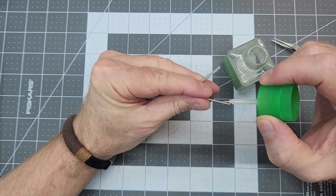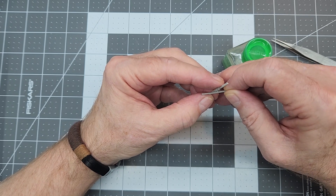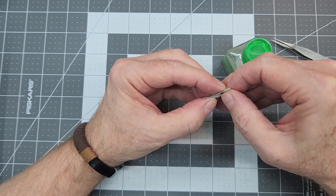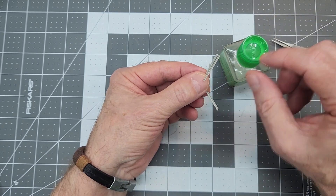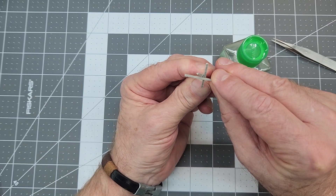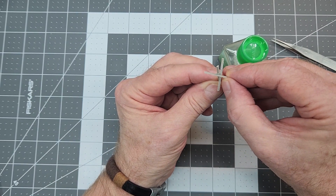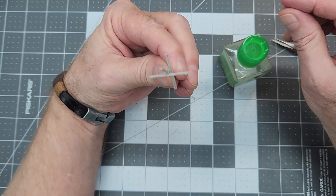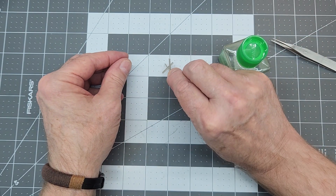Trumpeter has provided us with four of these landing obstacles — beach obstacles that the Germans used in Normandy. So you can build these up if you're going to do a diorama, and it's nice that Trumpeter has already included these in the kit. If you've seen movies like The Longest Day or Saving Private Ryan, those should look pretty familiar.